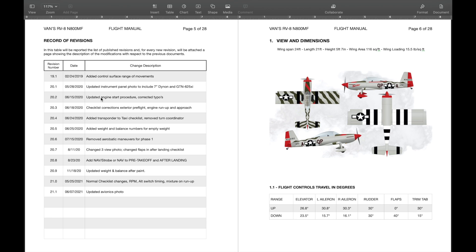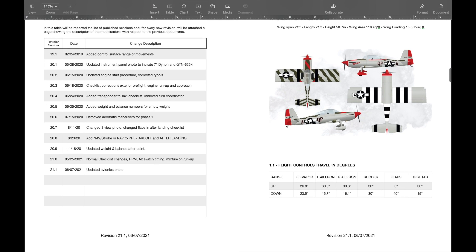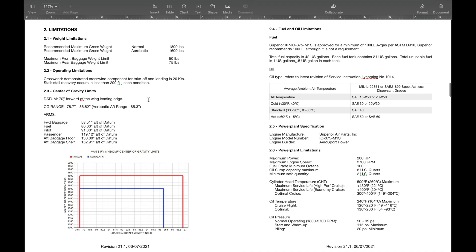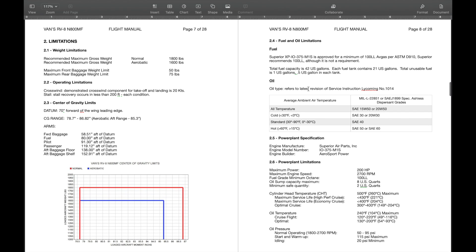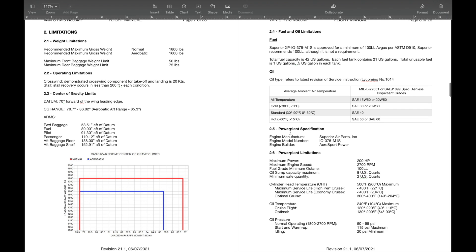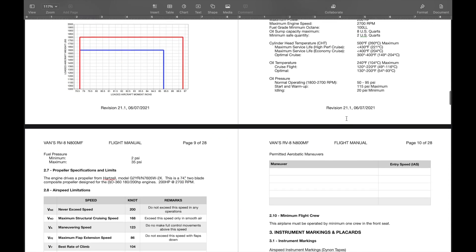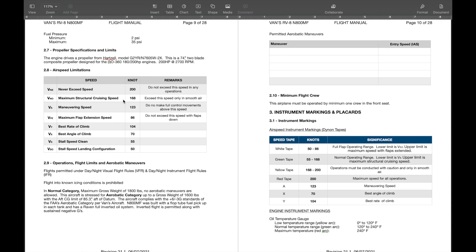There are the three dimensions of the aircraft, flight controls, and all the limitations — these are all out of Van's Aircraft: oil limitations, engine, fuel, oil, and power plant. This is all based off my particular engine, the IO-375M1S out of Aerosport. Then speeds — some are directly from Van's — and the stall speeds I verified were exact when I did my phase one testing, and they were. Eventually I'll add aerobatic maneuvers with entry speeds, but I'll need to return to phase one briefly to get those tested.